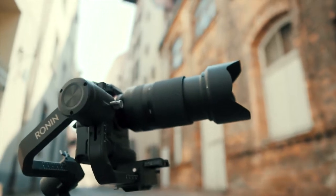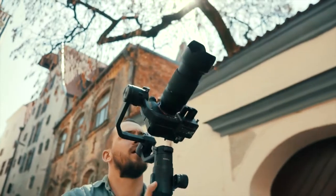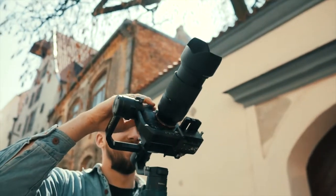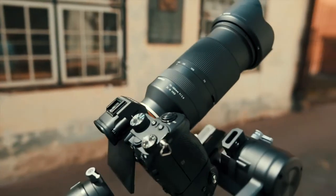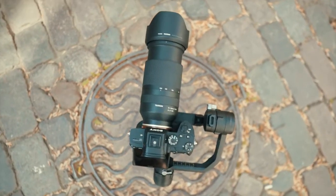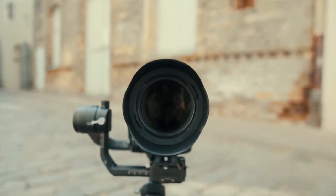Tamron just released their newest and greatest Tamron 70-180 2.8, and I am here to give my totally professional thoughts about it. But in all honesty, it's not a bad lens at all. At first I thought I would not like it at all, and after the first couple of days of shooting with it, I still didn't like it at all.